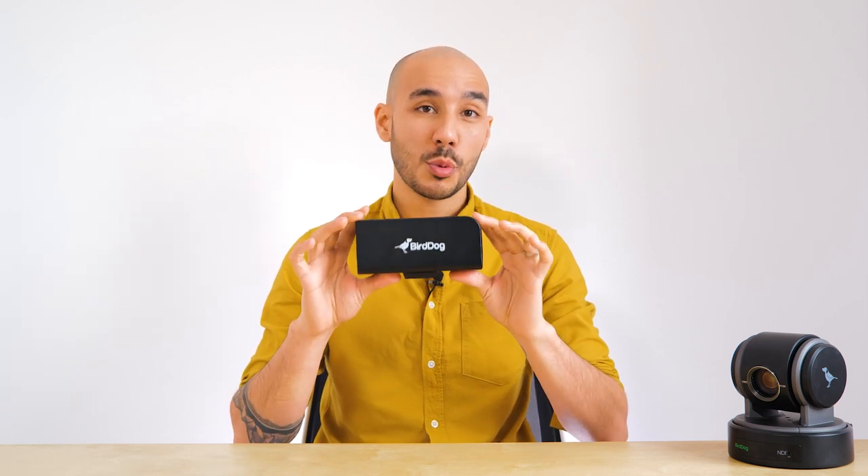BirdDog have some really great options for varying budgets when it comes to full NDI PTZ cameras. In this video we're going to be taking a closer look at their newest camera to join their portfolio, which strays away from the rest of the other PTZs as it's actually their first block style camera, called the PF120.